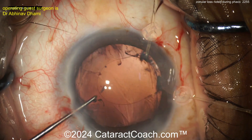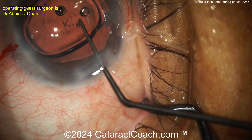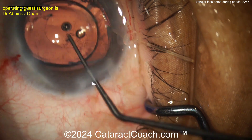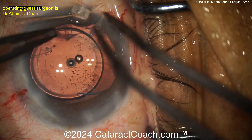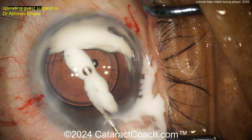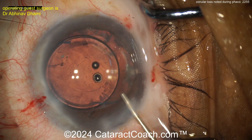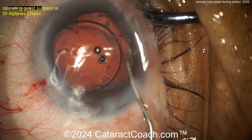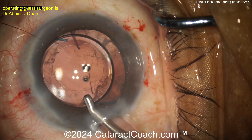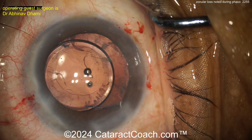Now you can probably take out your capsule hooks. But is the CTR going to be enough? Here comes the lens — it's a three-piece lens. It looks like it's in the bag. The extra bolster effect is achieved by placing the haptic where the area of zonular loss is — that can help. But this lens may not stay centered when you take out all the viscoelastic. You can also see there may be some prolapsed vitreous — that may be vitreous instead of cortex, those little strands right there. Got to be very cautious here.